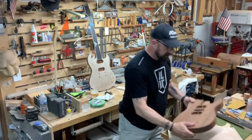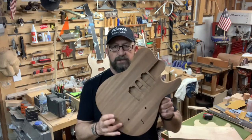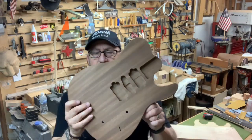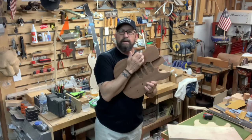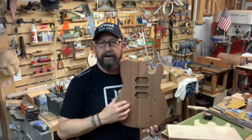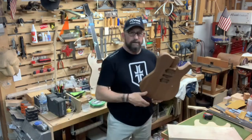And we're doing a Sapele T-Style HSH, so that's coming. Very pretty Sapele. I think I'm just going to do a light red translucent finish with some black around the edges — or maybe brown, I don't know. Something kind of rock and roll looking. Something cool.